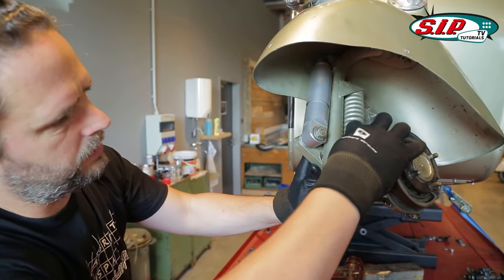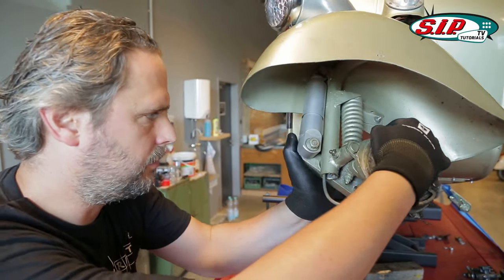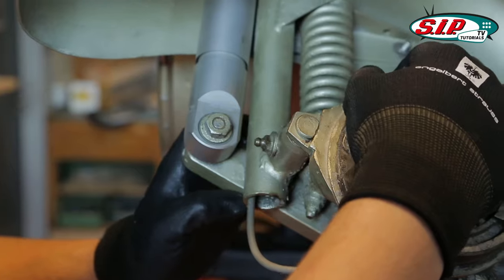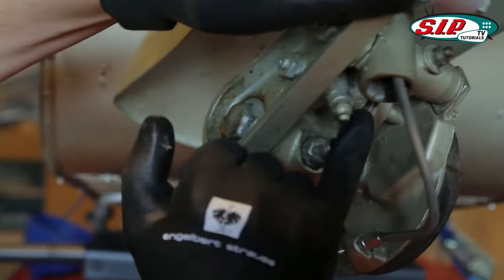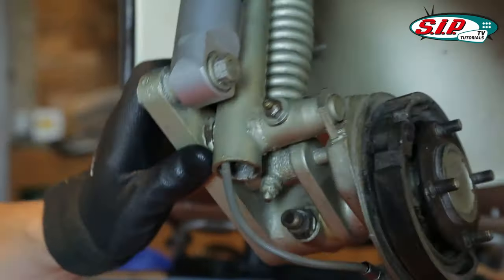We check whether there is bearing clearance in the fork or whether it's still okay or knocked out. But this seems to be just fine. Although some things are not that beautiful here — did you see this? Simply painted over the dirt.